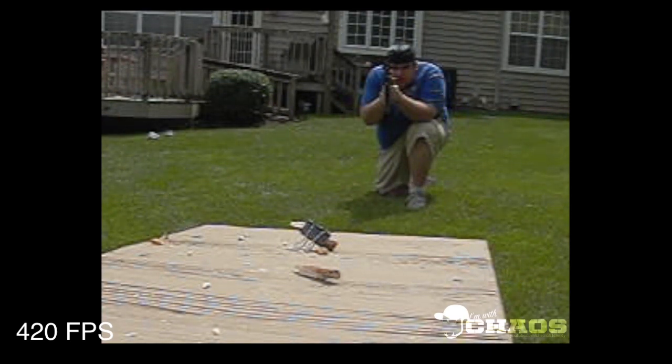As always guys, if you enjoyed the video give it a thumbs up, and if you want to see more like this let me know in the comments below. Alright, that's it for the pretzel rods — I think now we're gonna try some paintballs. Thanks for watching.